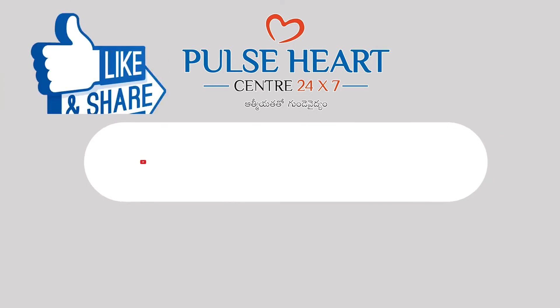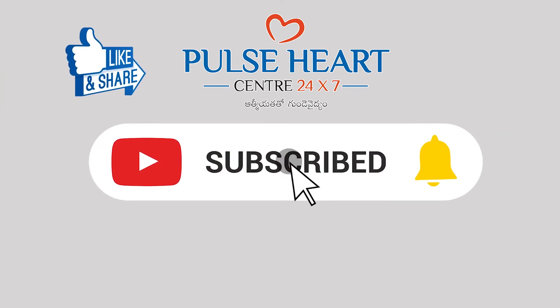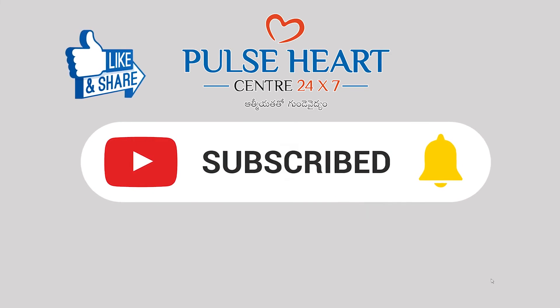Thank you. If you found this information useful, please like, share, and subscribe to this channel. Thank you very much.